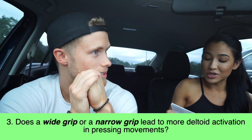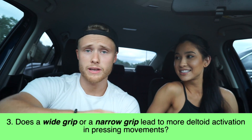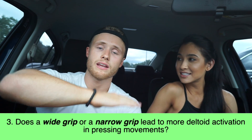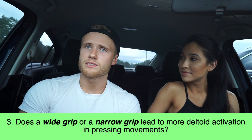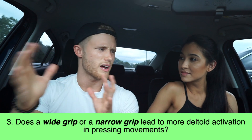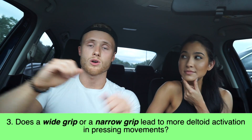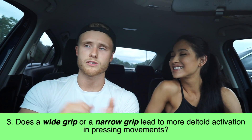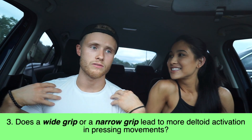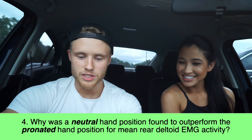Question number three: does a wide grip or a narrow grip lead to more deltoid activation in pressing movements? The answer is: it depends on the bench angle. For a decline and a flat bench press, a narrow grip leads to greater anterior deltoid activation, at least according to Barnetta et al. For an incline and a vertical press, there's not a whole lot of difference, but a wider grip is actually slightly better. So: a narrower grip for declines and horizontal presses, and a wider grip for incline and vertical presses. But for shoulder presses the differences are pretty small, so I'd recommend finding a grip that feels comfortable and safe for your shoulder joint.